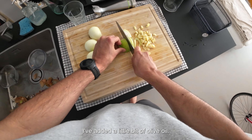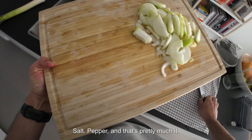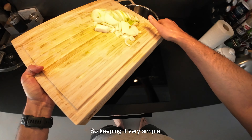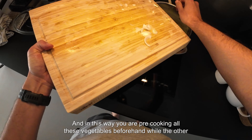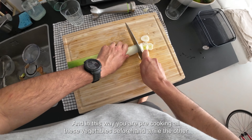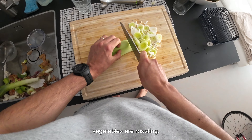I've added a little bit of olive oil, salt, and pepper — that's pretty much it, keeping it very simple. In this way you are pre-cooking all these vegetables beforehand while the other vegetables are roasting.